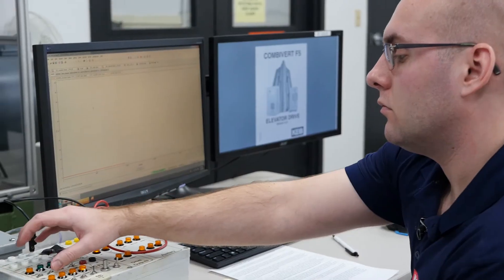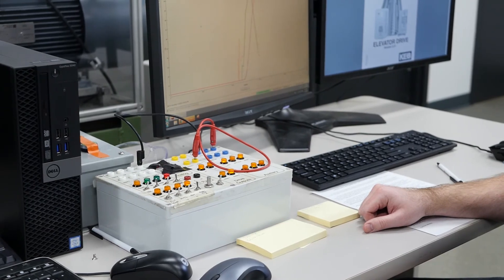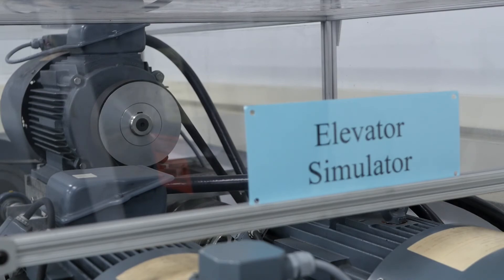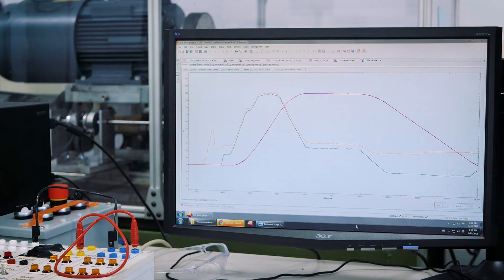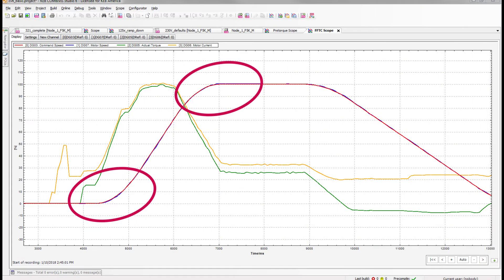Now, we are going to activate the Feed Forward Torque Control on the Elevator Simulator using a previously learned acceleration torque value of 25 foot-pounds. With the Feed Forward Torque Control active, in a default gain setting of 90%, we have a much smoother speed profile. Under and overshoot have been eliminated within the profile, and our torque curve is much smoother, resulting in better ride quality for passengers.